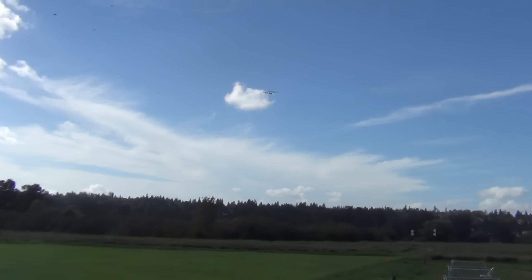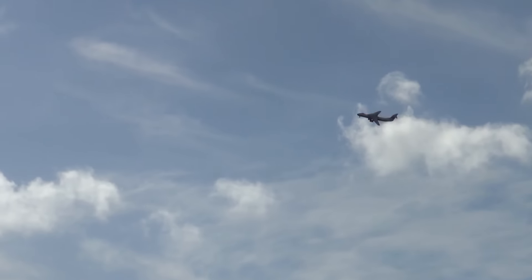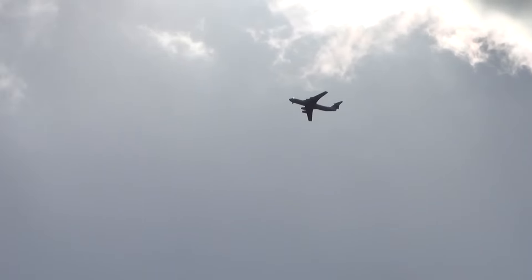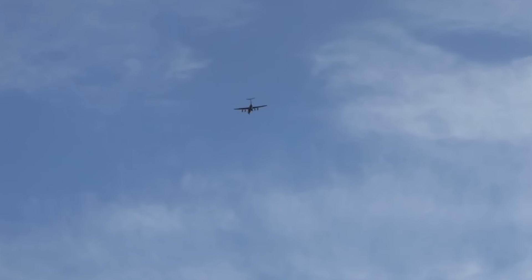Jesus Christ. Alright, one more pass and I'll land. It's so fun to watch that fly. It's got more than enough power, isn't it? Yeah, it does — even on a winter grass like this. Alright, landing.